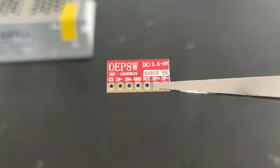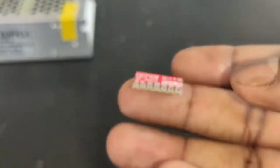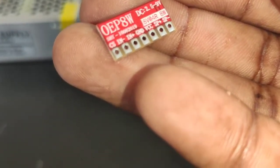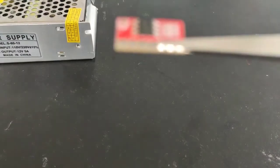Hi guys, welcome to the bench. Today I am going to review this OEP 8W class D amplifier board. This is a very small amplifier board — as you can see, it's the size of my thumb. It works on a wide range of voltages, from 2.5 volt to 9 volt, and the maximum output power is 10 watt in 8 ohm load. This is the front view of the board.